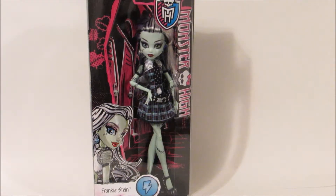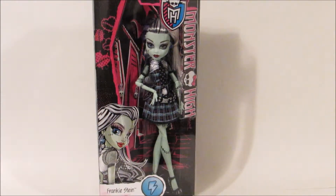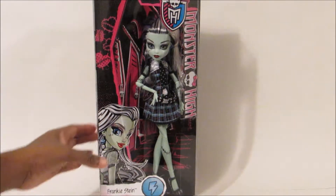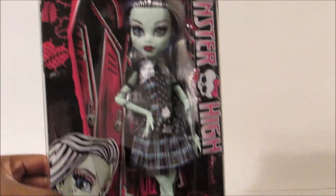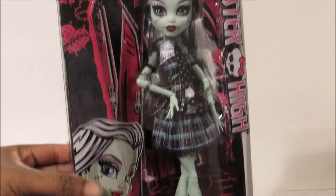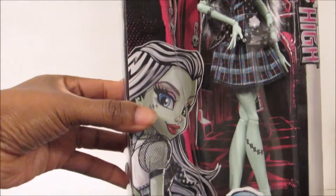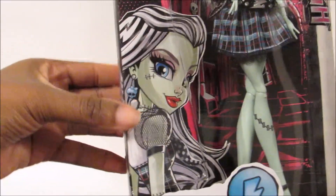Hi guys, I'm back with another original ghoul from the original ghouls collection and this time I have Frankie Stein. By looking at Frankie inside her box, she looks like they did a way better job than they did with Draculaura. If you haven't seen my Draculaura review, check out the previous video — I'll leave the link below.